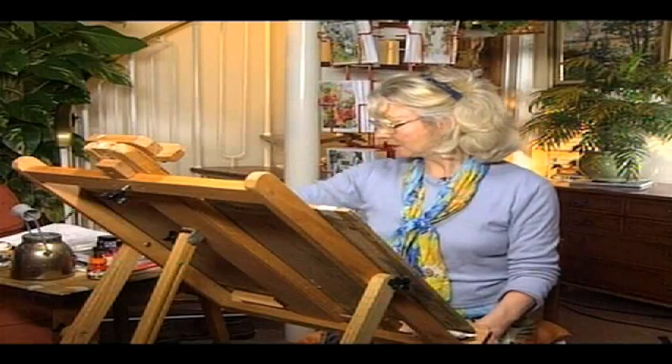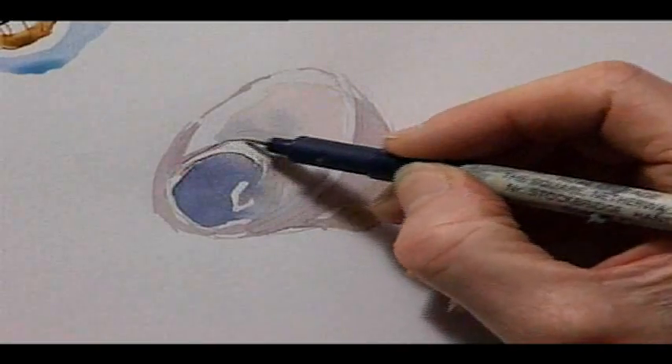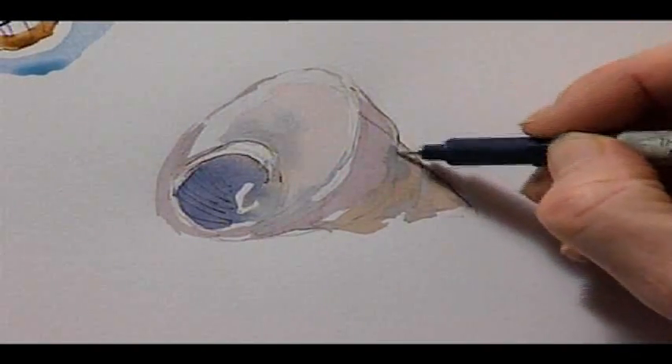This next one is a completely different kettle of fish, because this has got a pen drawing on top of a gentle watercolour, so we need to draw in over the top of the watercolour.